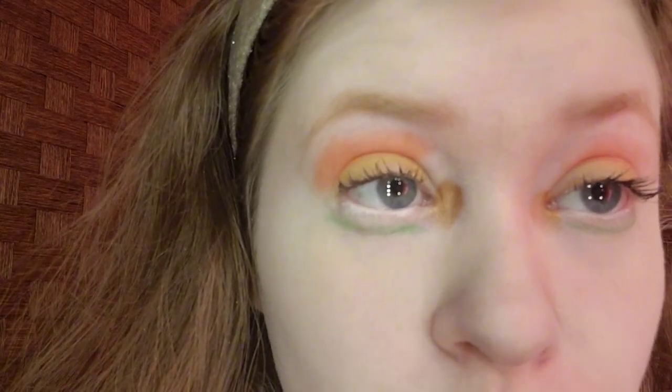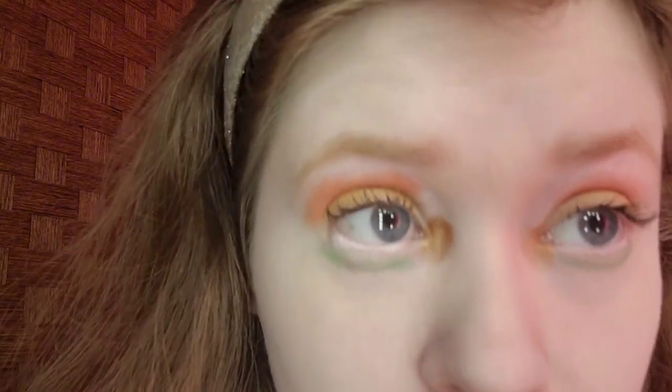Here is the completed tropical summer makeup tutorial. I had a lot of fun doing it. If you have any requests, put them in the comments below. I did bright orange on the crease, bright green on the lower lash line, white eyeliner on the waterline, bright yellow on the lid, bronze shimmer on the inner corner, plus highlighter and coral lipstick. Stay tuned for more reviews and eye looks. Make sure to like, comment, and subscribe. Thank you!